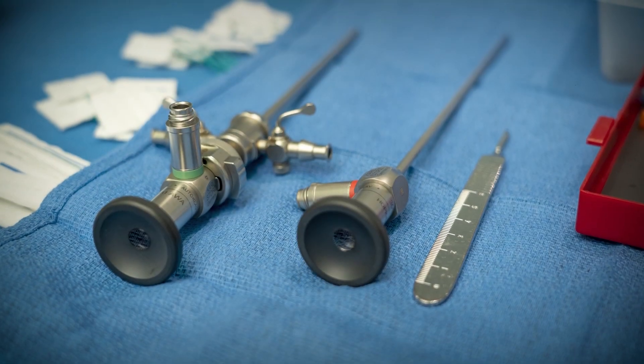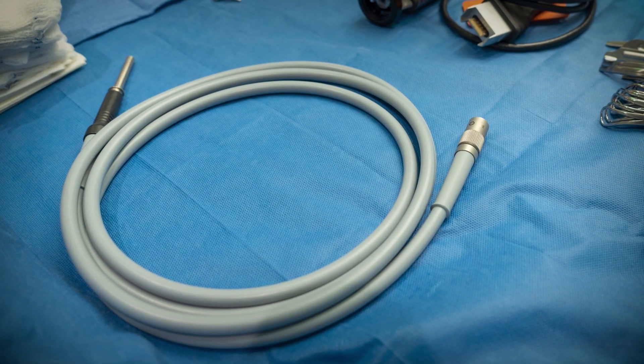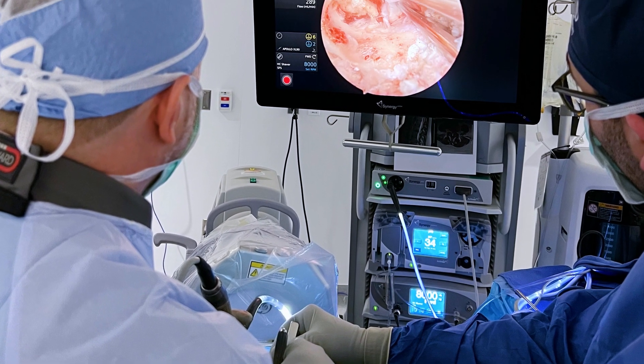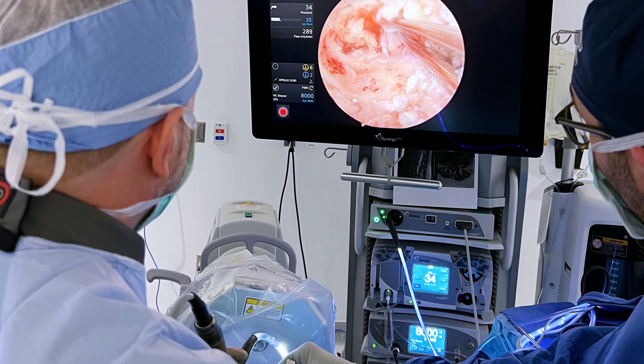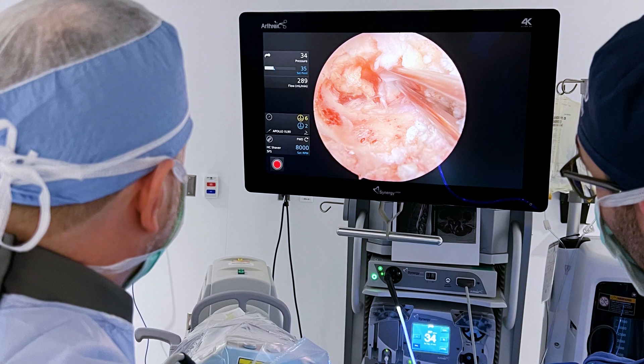These incisions serve as portals through which we insert specialized instruments and a high-definition camera. Using the camera, we can visualize the affected area on a monitor with great clarity, allowing us to precisely identify the problem and guide the surgical instruments accordingly.